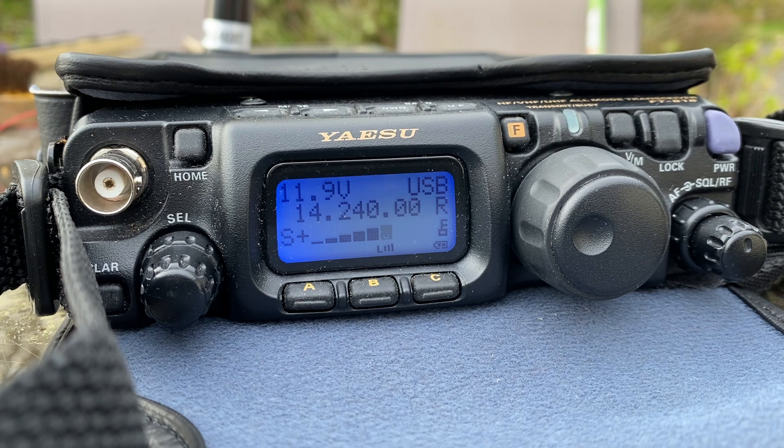5x7. My name is Damian. Roger, Damian. The name here is Mark — Mike, Alpha Romeo Kilo. Just running 4 watts into a whip antenna. 4 watts into a whip. QSL. Roger, Mark. You're 5x7 with 5 watts. All the best. Have fun. Thank you, Damian. 73. Bye-bye. Nice, Mark. QSL.